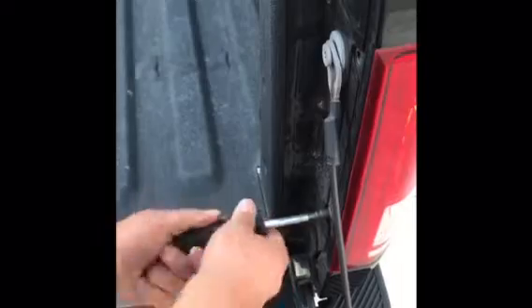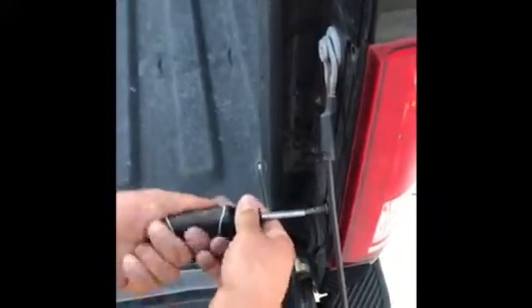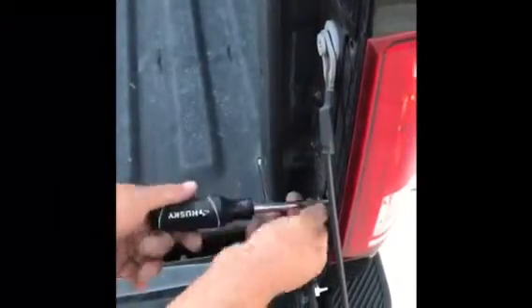A cousin of mine has his F-150 with those black, black, black tinted windows and he can't see out the windows at night when he's reversing. So we're going to put some super bright ones so we can see pretty good at night.